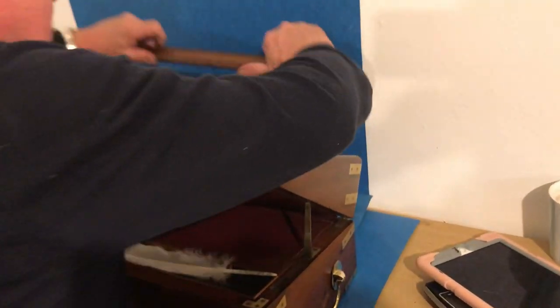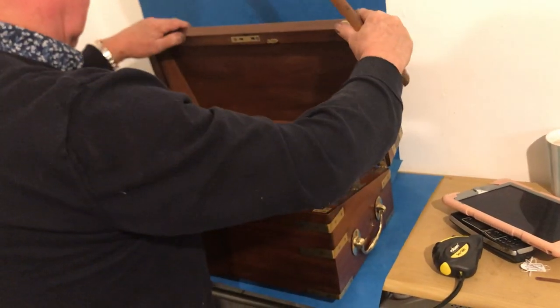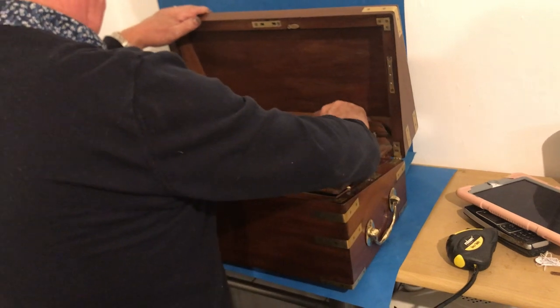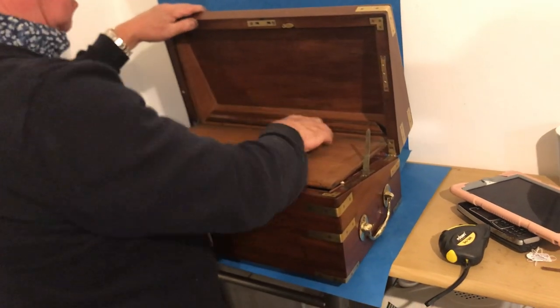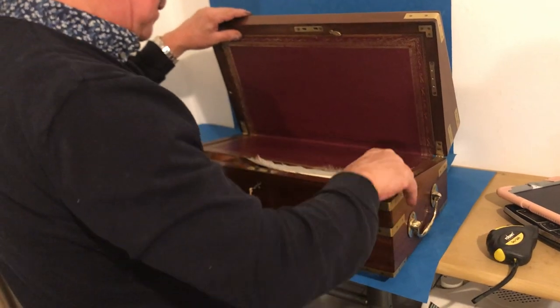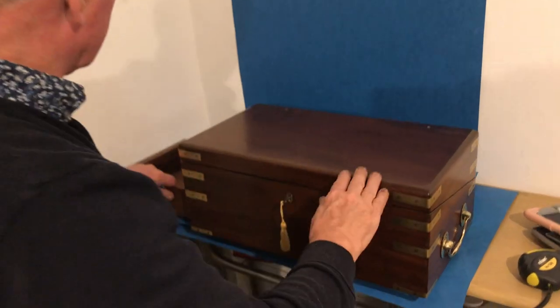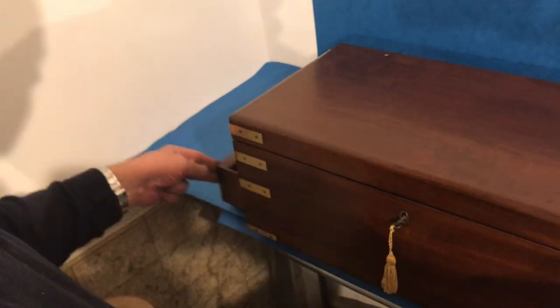When you're not using this, it detaches from the box and you've got two little eyes inside, and it locks into the box itself. That comes down. You've got a locking pin and a side drawer that runs the length of the box.